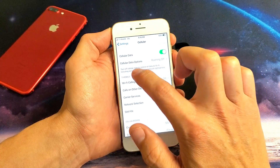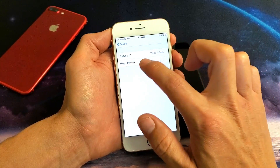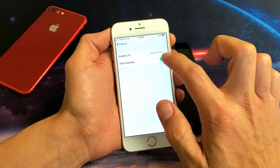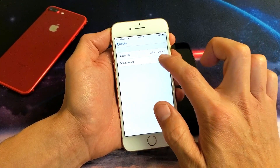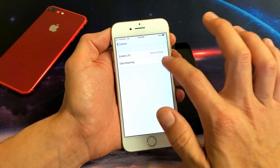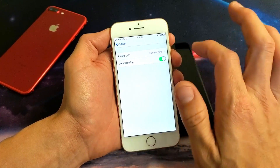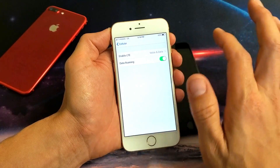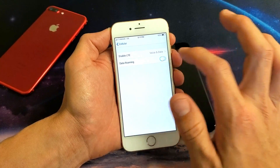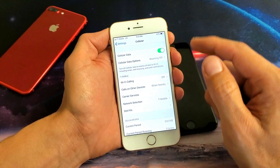If not, the next option down there is Cellular Data Options — tap on that. You'll see Data Roaming is off. Go ahead and toggle it on, off, on, off, then leave it the way you usually have it. Note that some of you may get charged for data roaming if you leave it on and it finds your network. For me, I can leave it on because I don't get charged for data roaming pretty much anywhere in the world. Leave it on the one you prefer and then go back and hopefully it finds your service.